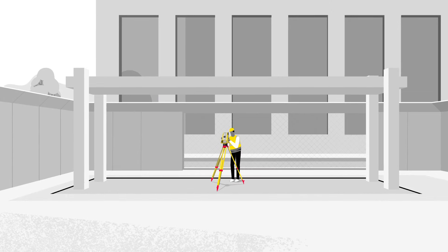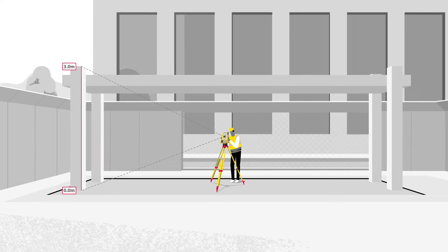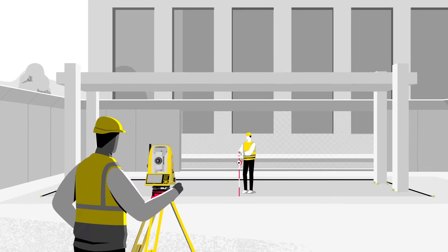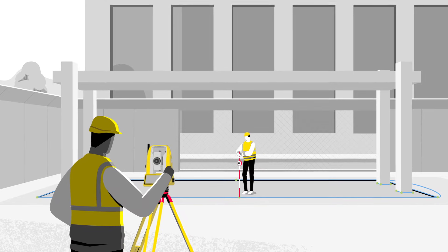As the construction continues, there are even more possibilities to utilise the ICON ICB, such as checking heights and verticality of formwork, columns and walls. Once the construction phase is complete, it is easy to conduct as-built measurements to prove the accuracy of finished structures.